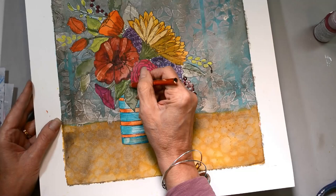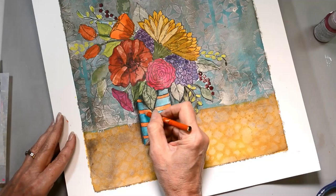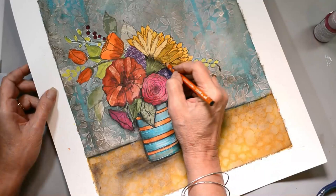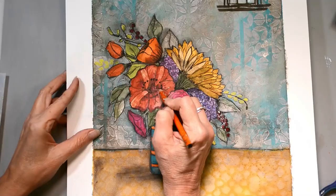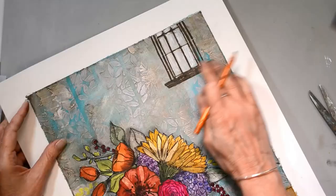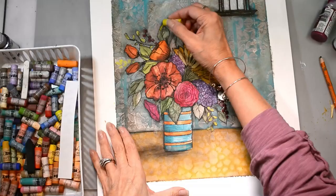Now I begin the process of shading, and shading is really the key for this piece — integrating all of the elements together and making that coloring page not feel like a coloring page. I'll go over all of the lines with my charcoal pencil and blend that out. The light is coming from the window so the shadow goes on the other side. I'll add highlights on top of the flowers where the light would be, and darker parts at the base where the shadow would be. Making sure to add that shading because it really does add depth.